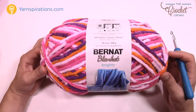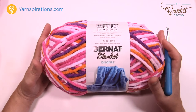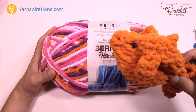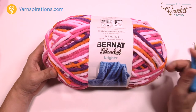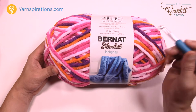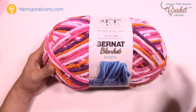Here is the Bernat Blanket yarn. One big ball like this — 300 grams, ten and a half ounces — can make seven of these fish, so it goes a long way. You can make different colors, and multi-color yarn makes it even more fun. You'll need a 6.5mm size K crochet hook, some Bernat Blanket yarn, and let's get going. It's a pretty easy pattern right from start to finish.